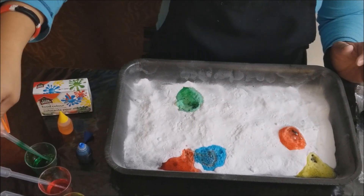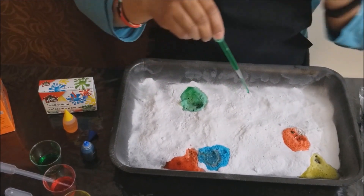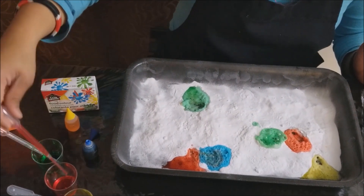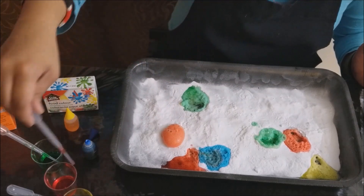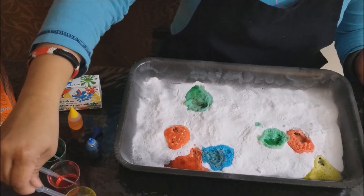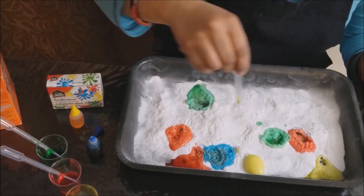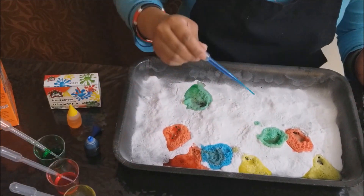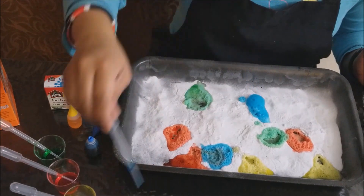Until all of your colored white vinegar is used up. Just add more white vinegar and put your color. So right now I'm just using four colors. See those? Yeah, and there's a sizzling, sizzling sound.